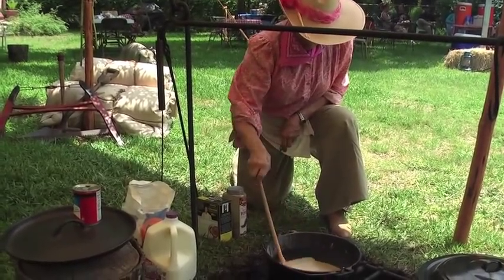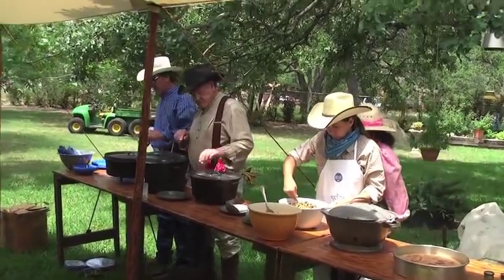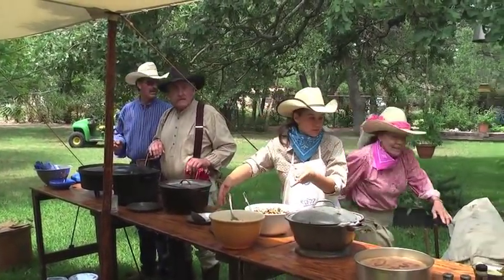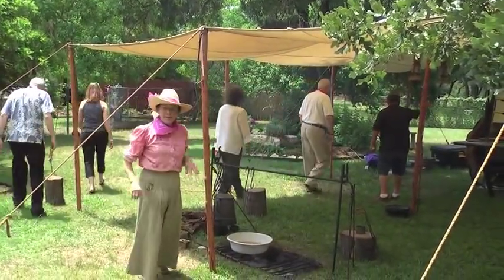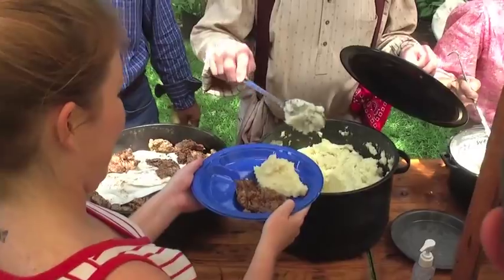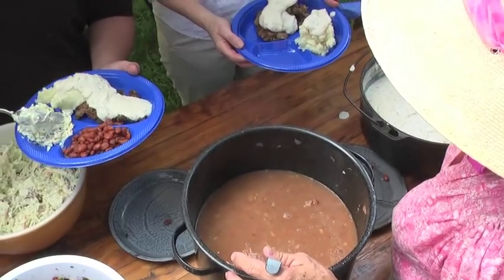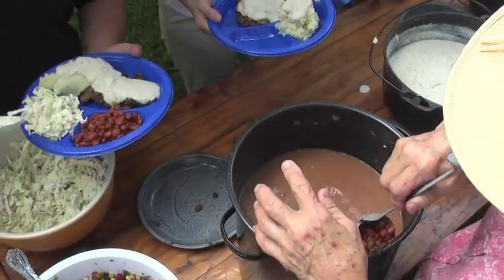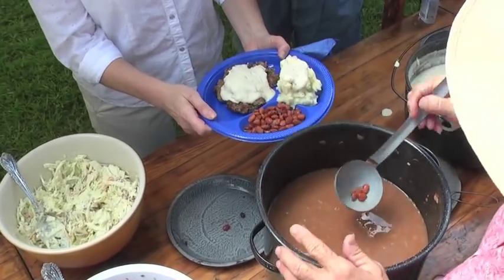Stirring gravy is usually the very last thing I'm doing when I get everything else out. You know, I never got my grandmother's secret. The secret is just making a lot of it — and then you finally figure it out and it's like, oh, that's it!